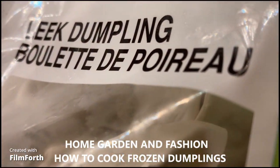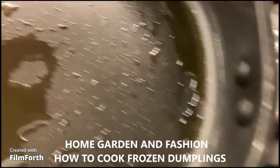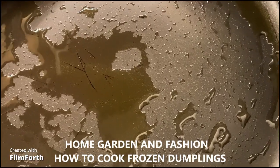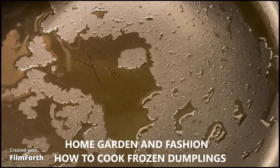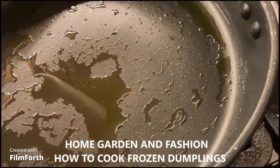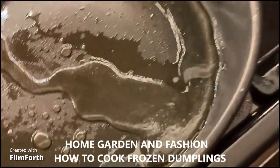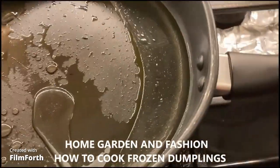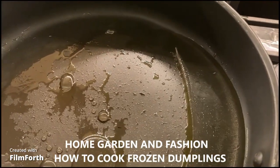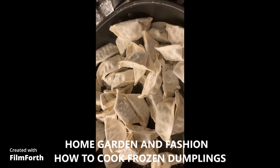So I have one whole package of leek dumplings. In my pan I have about one teaspoon of oil — the reason I put this oil is so that my dumplings don't get stuck to the pan. Then I'm going to add just a little bit of water, and then pour all my dumplings in. You can cook as much as you like.